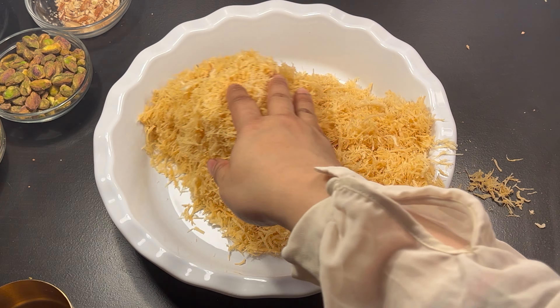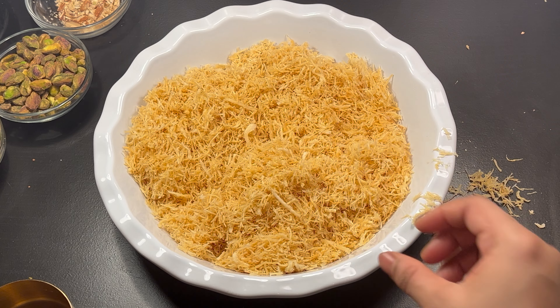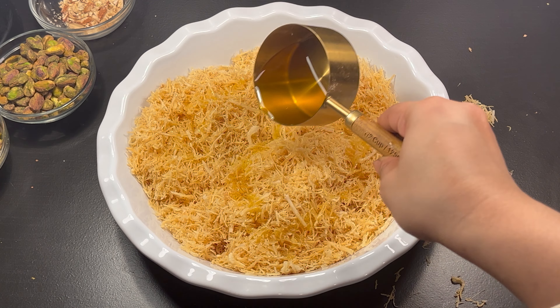In a bowl, take the kunafa dough — like vermicelli — and break it into small pieces. Add melted ghee and mix until all the dough is coated.